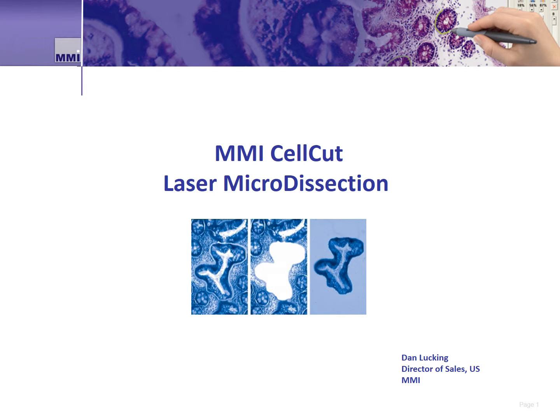Hi, my name is Dan Lucking and I'm with MMI. MMI is a company that develops techniques and solutions focused on single cell isolation for scientific research.